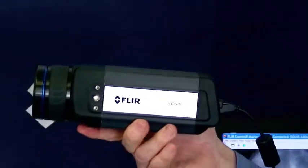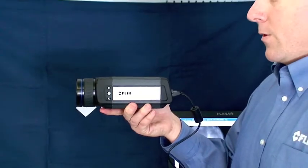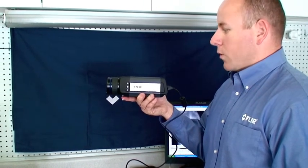The camera supports GigE Vision and GeniCam on the gigabit ethernet connection, so you can use it with our Examiner software or with any third-party software package that supports GigE Vision.